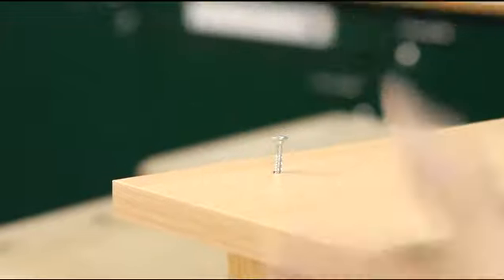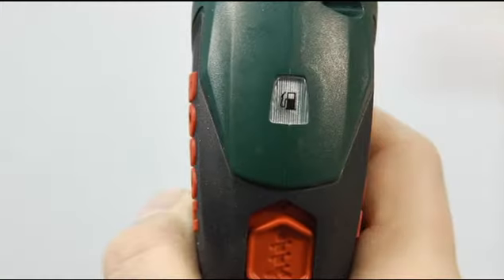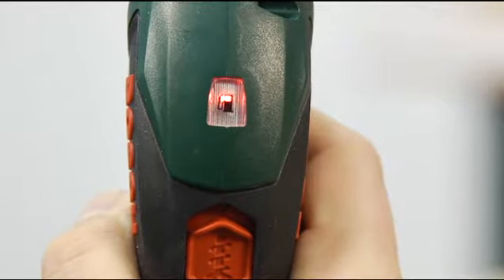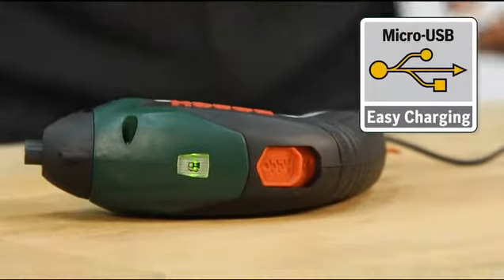The compact ergonomic design with soft grip makes the tool comfortable to use. The battery charge level indicator lights up red when the battery charge has dropped below 30%. The micro USB connection enables the battery to be recharged quickly and conveniently.